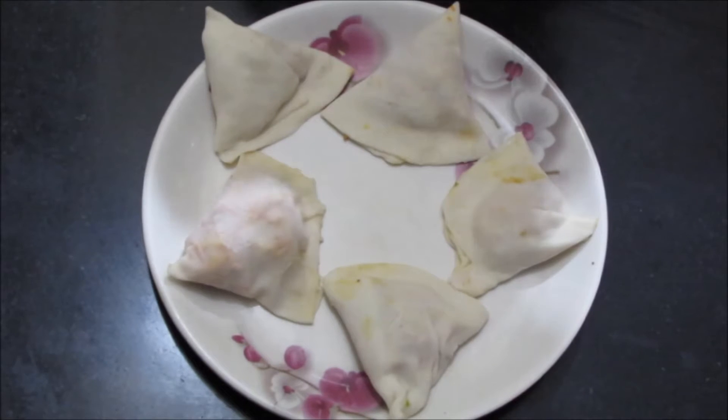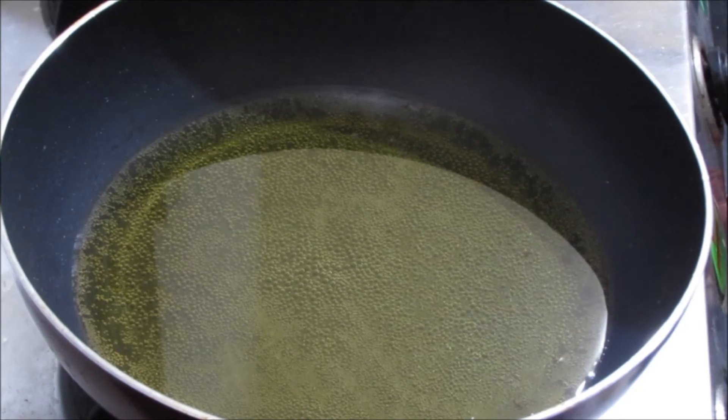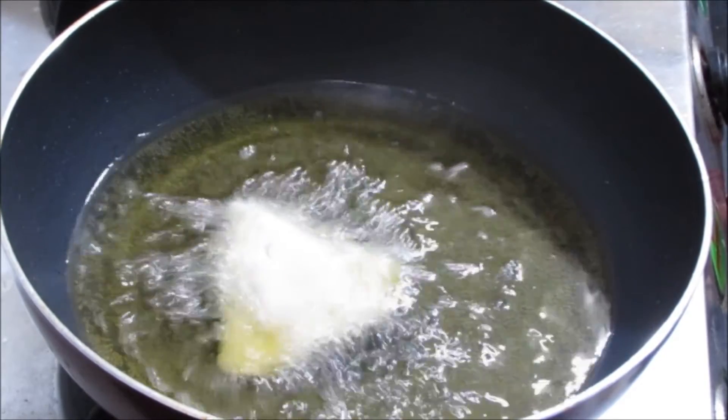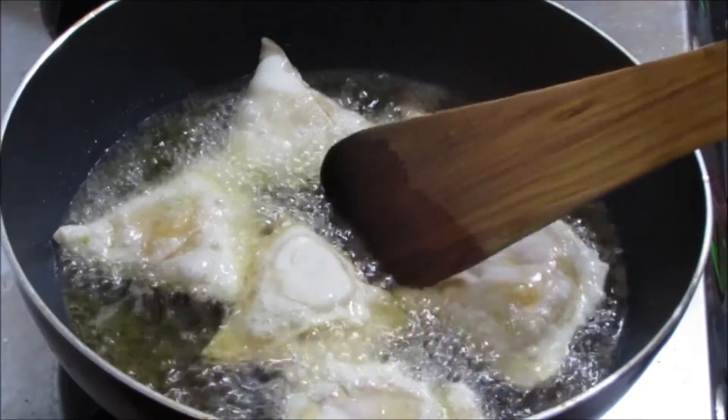The oil is hot. Add the samosas and fry them in the deep oil. Just turn them upside down.